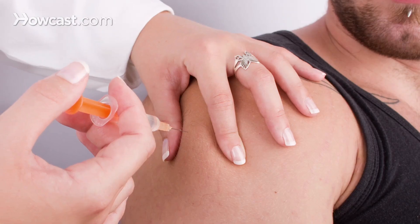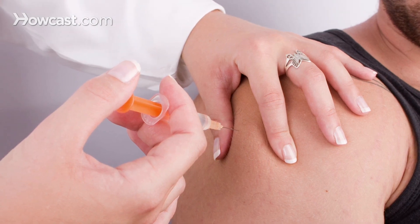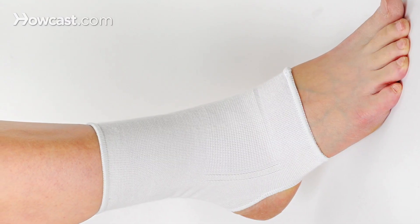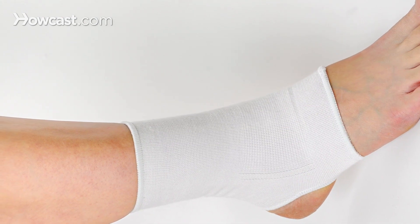Some other modalities that I use include steroid injections, which decrease inflammation but really do not treat the problem. Sometimes I will prescribe a dorsiflexion night splint which holds your foot at a neutral position while you sleep, which usually reduces pain on initial weight bearing in the morning. 90% of patients with plantar fasciitis will get better through these conservative means alone.